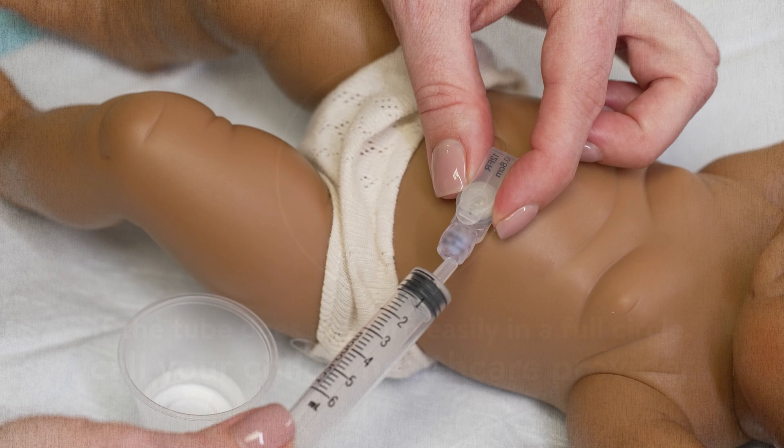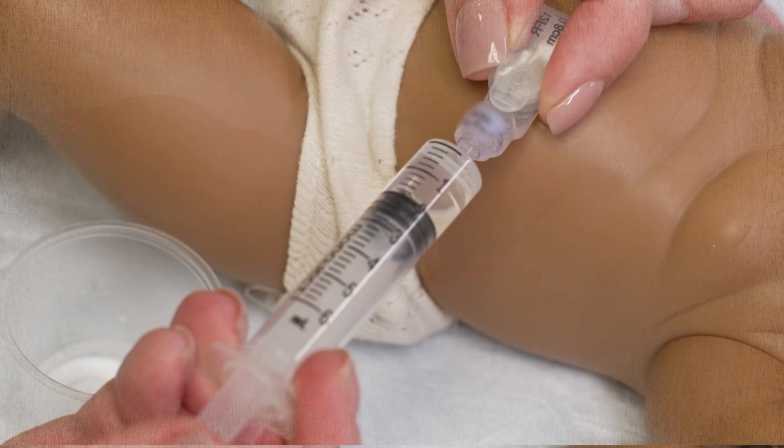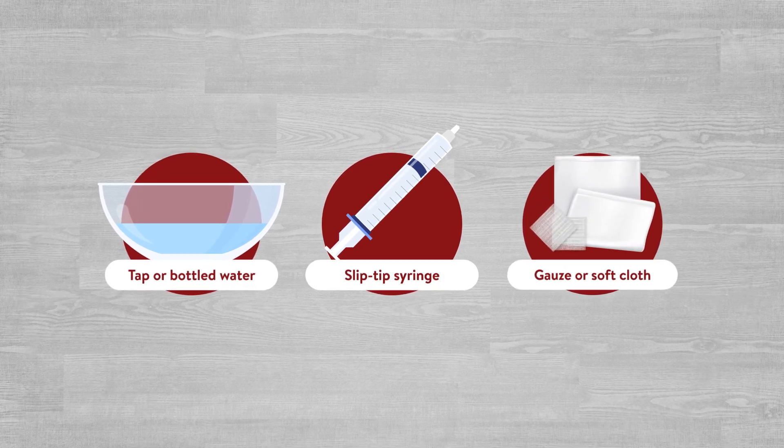After the G-tube has been in place for three months, start checking the balloon once a week. This is to make sure the correct amount of water is in the balloon. To do this, you'll need tap or bottled water, a slip tip syringe, and gauze or a soft cloth.